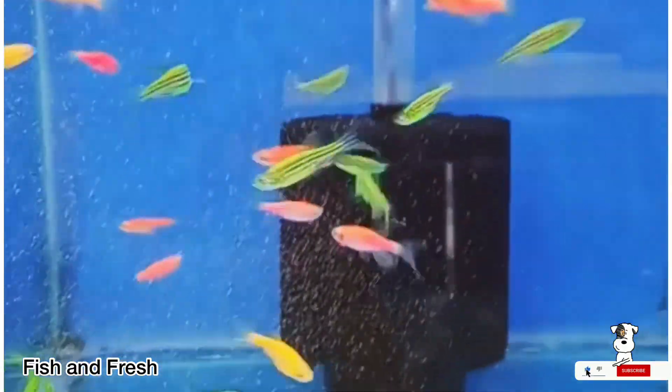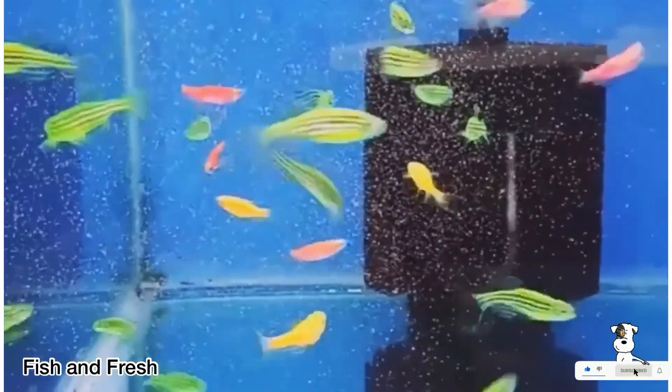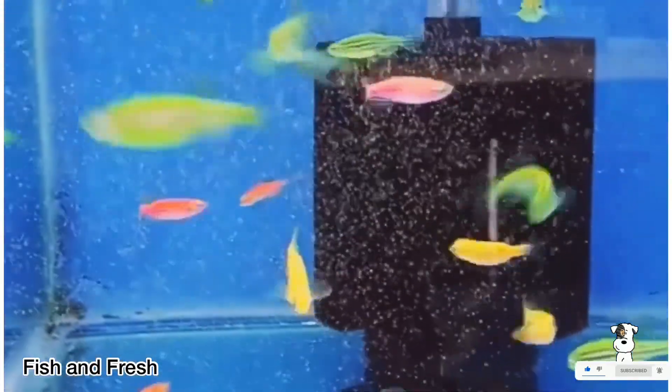The temperature for this fish is 64 to 77 Fahrenheit. The pH of this is 6 to 8.